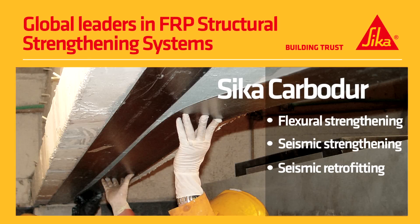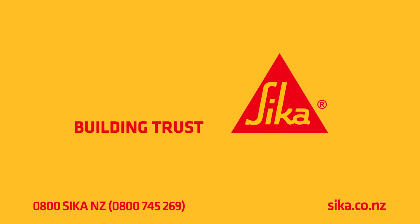Carbidure — another smart, innovative strengthening solution from Seeker. For more information, talk to Seeker New Zealand.